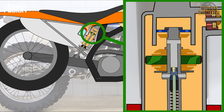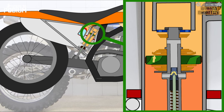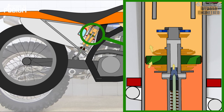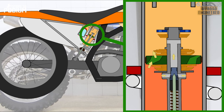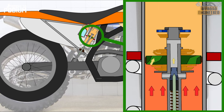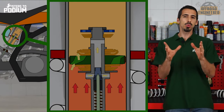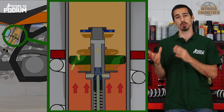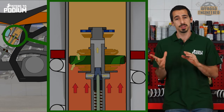After a deep compression, the spring makes the shock extend. The oil below the main piston is pushed through the low-speed orifice, but it is not enough to prevent the oil pressure from rising. The rebound shim stack opens, allowing more oil flow and reducing damping. At this point, the wheel would take a certain time to reach the ground, since it would be limited by the oil flow going through the low-speed orifice and rebound shim stack, even if the pressure below the piston increases.